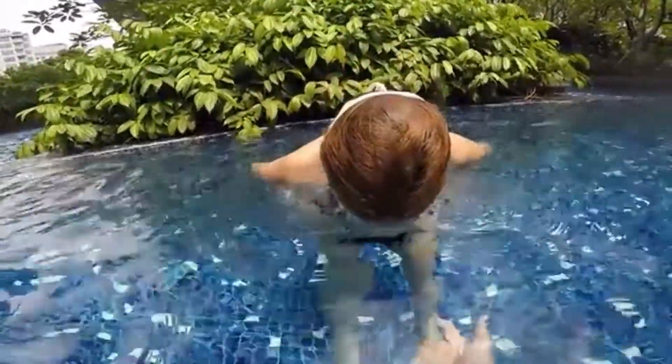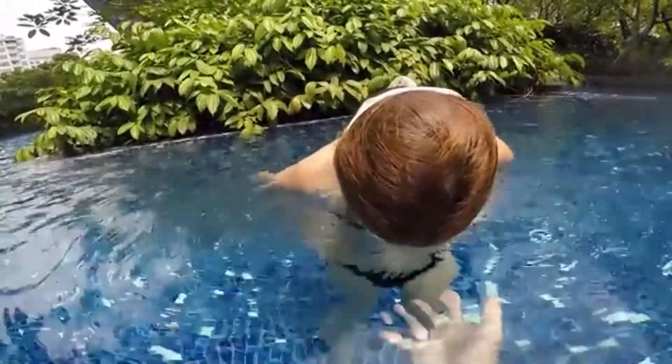One, two, three, four, five. Excellent. Go up. After you finish your bubbles, take a big breath and repeat.